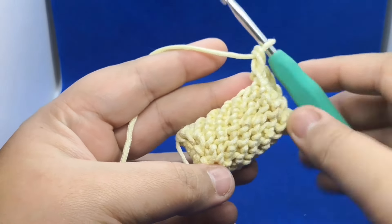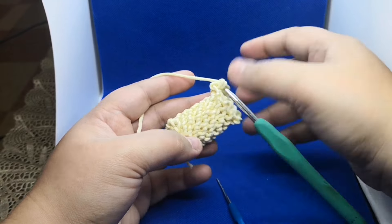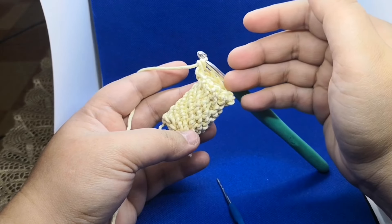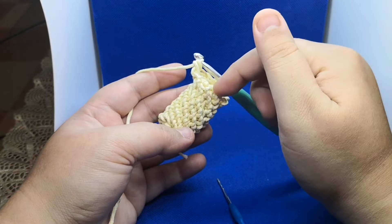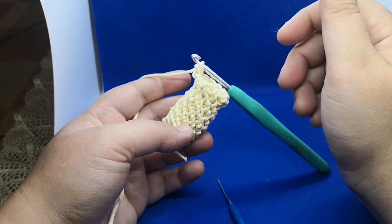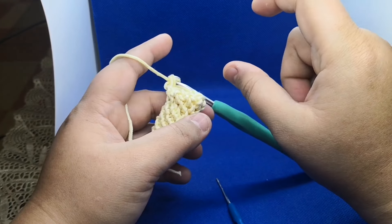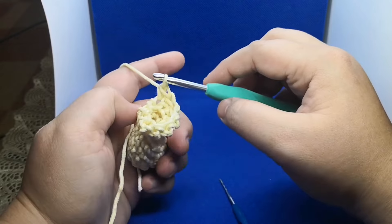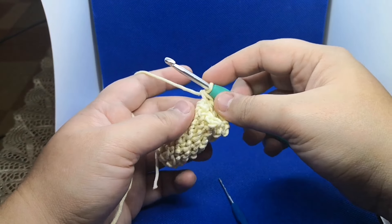If you want to make it with regular wool or parachute thread and want a thicker version, follow the same pattern but inside just fill it with cotton — the soft fabric kind. Stuff it in and then continue the round, which will give a little bit of firmness to your handle. If you enjoyed today's video tutorial, don't forget to subscribe to my YouTube channel. Thank you for your precious time — take care everyone, bye!